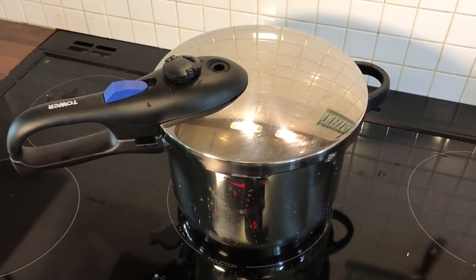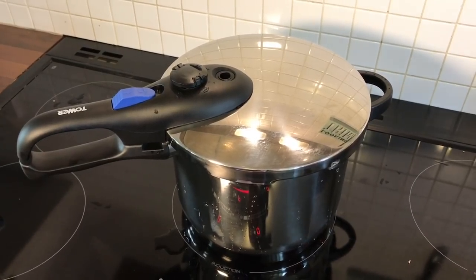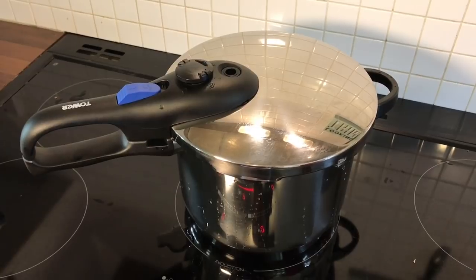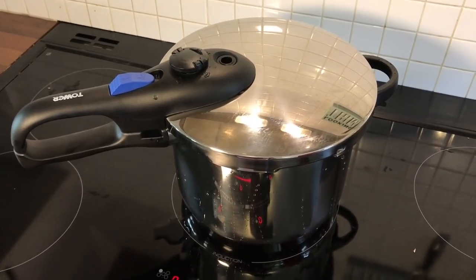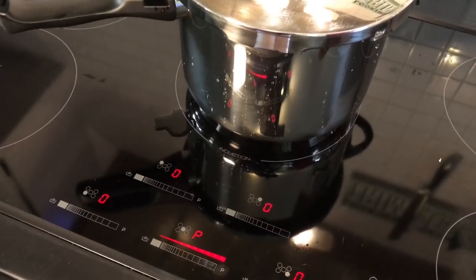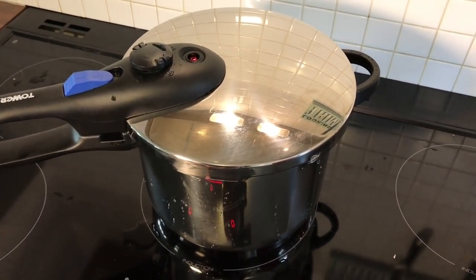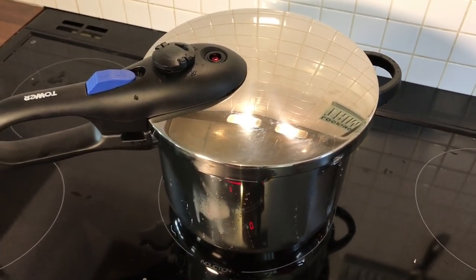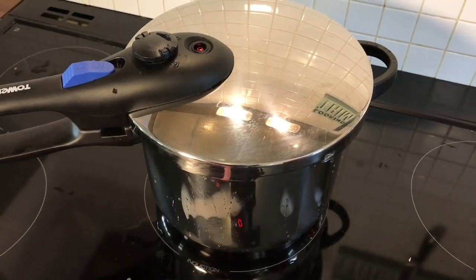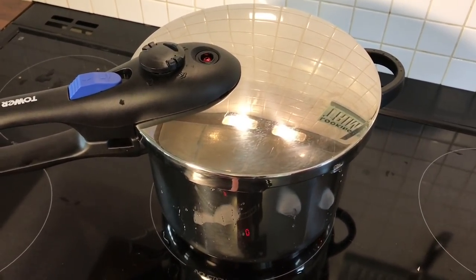Well, that first attempt didn't fully work — we didn't have the temperature high enough. But even with an extra 15 minutes, I would do it for 30 minutes like it says and then check it again.